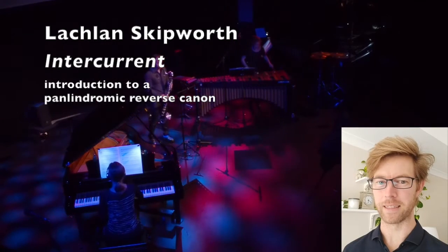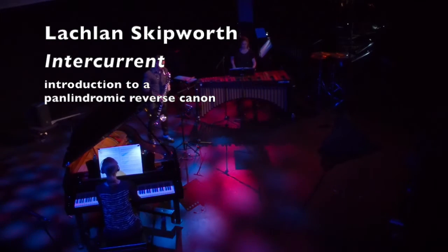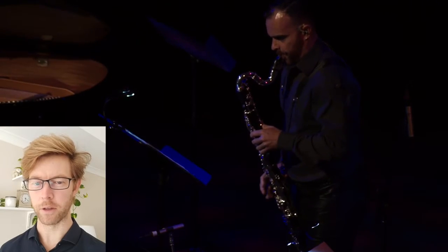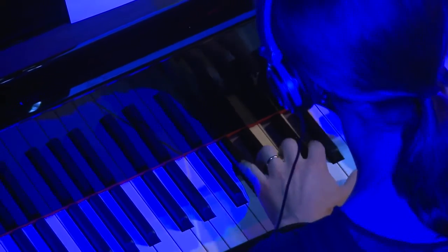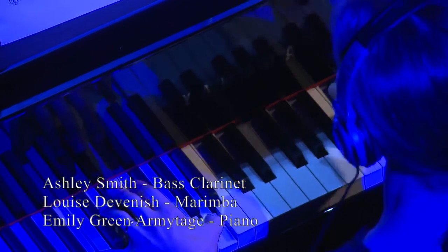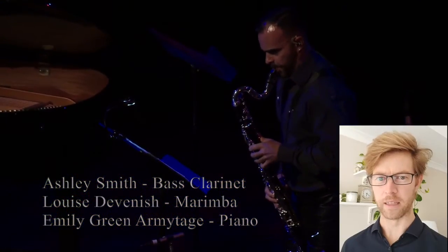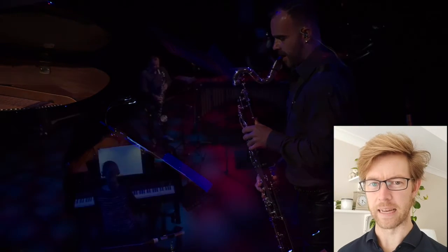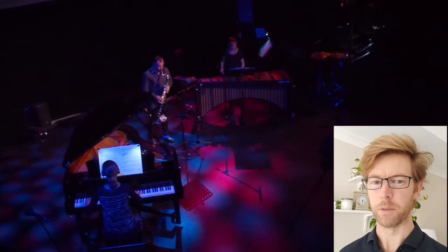Hi, I'm Lachlan Skipworth and today I'm talking about my piece Intercurrent. I call it a palindromic reverse cannon and it's kind of like a modern day version of a Bach Crab Cannon. The live players play alongside a reversed version of the same thing, but there's quite a few layers. This video is going to examine those and hopefully let you hear a little bit more in the lush immersive textures.